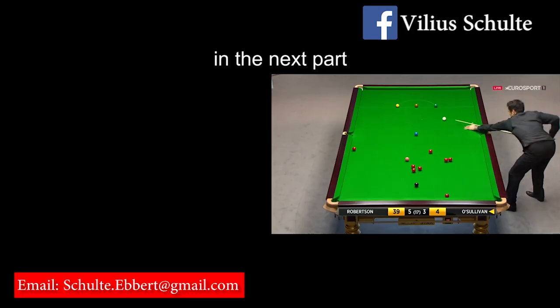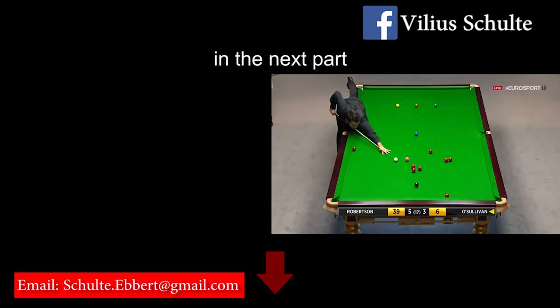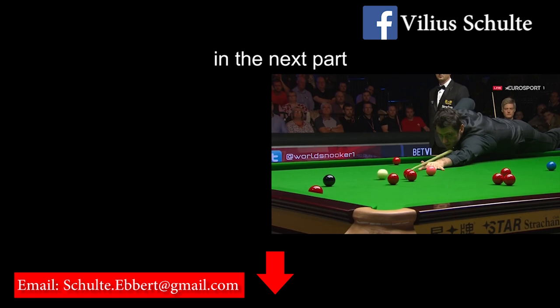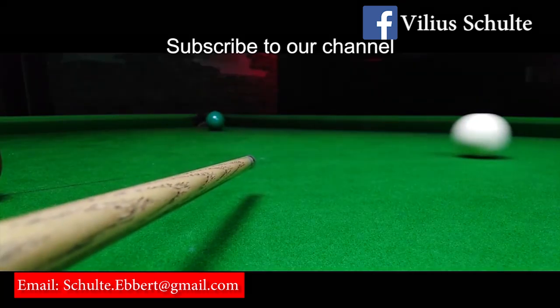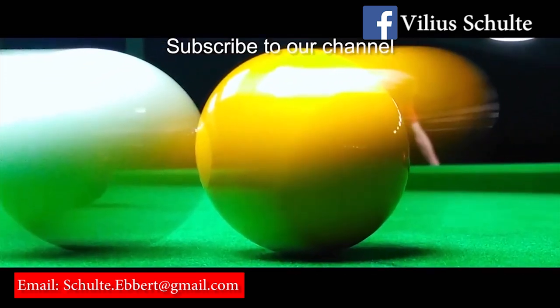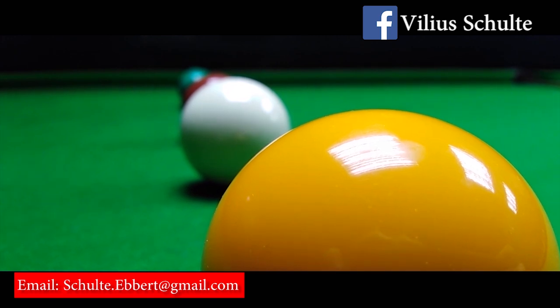In the second part I will talk more about Ronnie O'Sullivan's cue action, so stay tuned. Let me know what you think about this video — share your thoughts in the comments below. If you have any problems in your snooker game, leave your comments below and I will try to make videos about these topics as soon as possible.